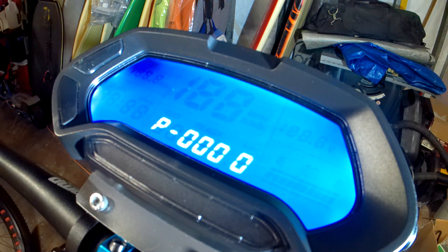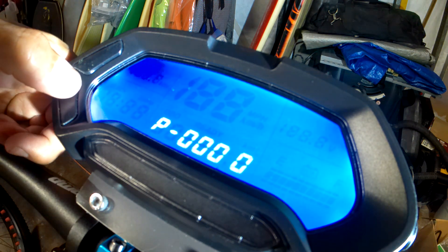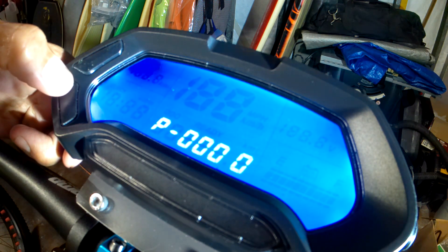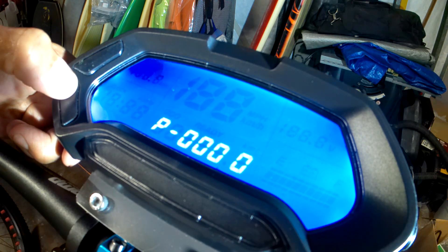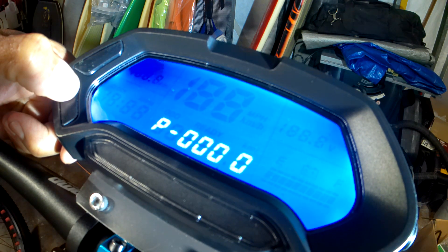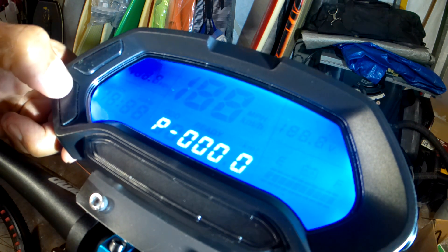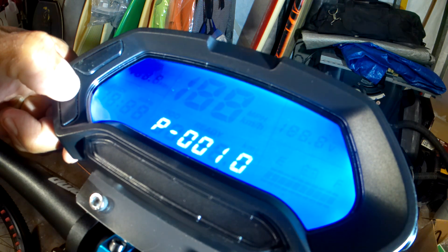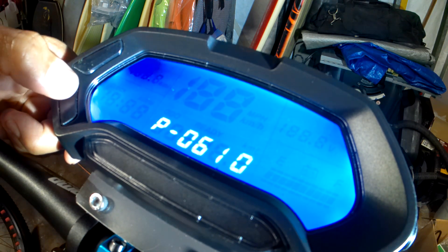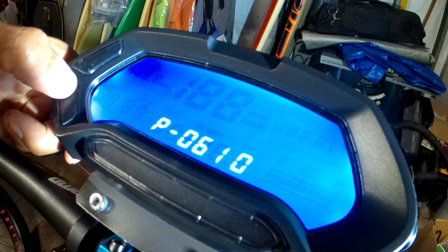Then you want to enter code 6610. To advance it, you'll hold it down for 3 seconds. Just to select and change it, hold it down for 3 seconds. Go to the 6, hold it down for 3 seconds.